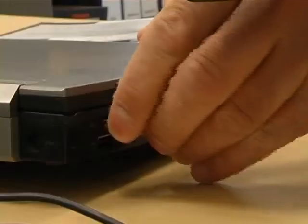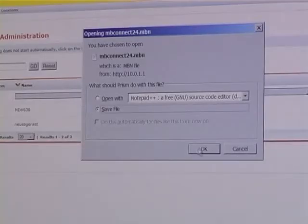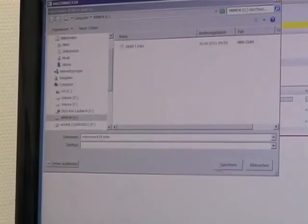For installation, you only need your personal computer and a USB flash drive. Within the administration software, you can set all necessary connection options for future remote maintenance.